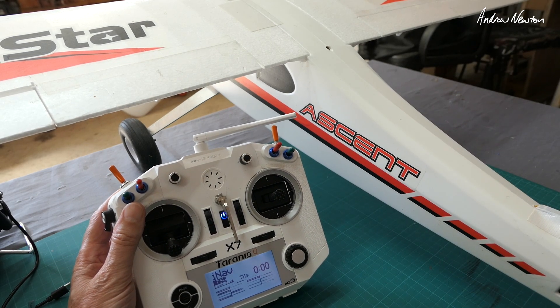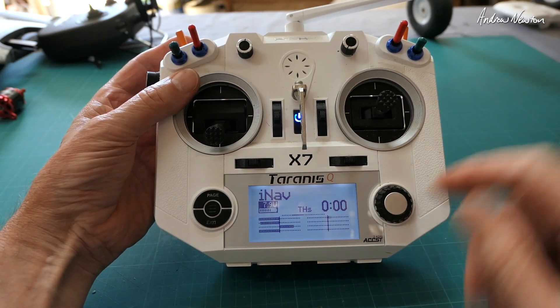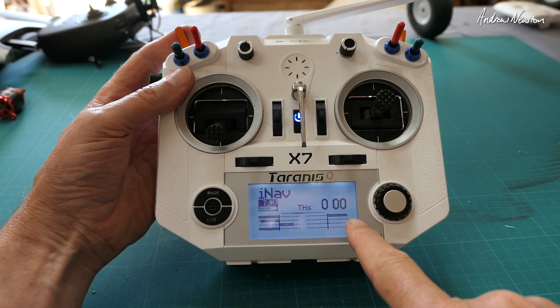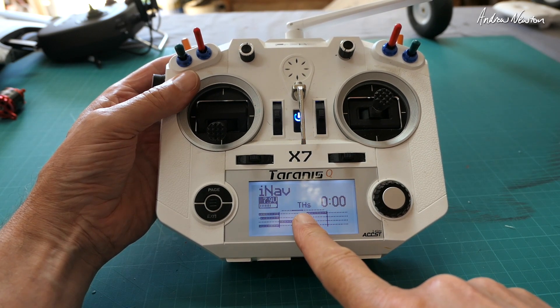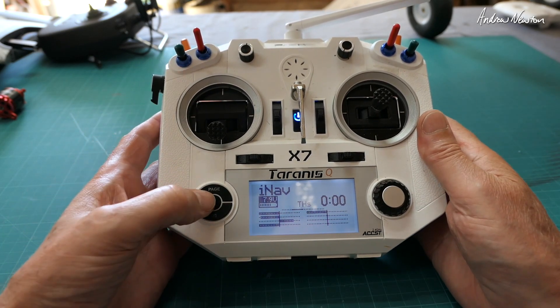So let's go closer and have a look at how it works. If we look on the display page here, you can see we have channel 13 going slowly from minus 100 to plus 100 with the pull of the momentary switch.